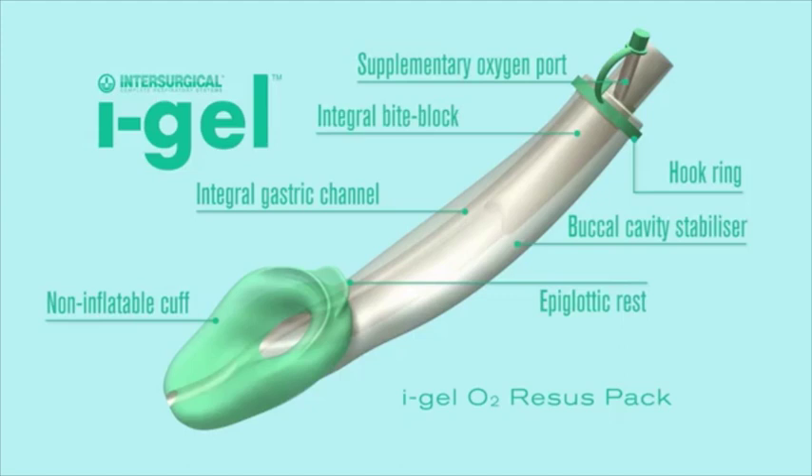Looking at this image, you can see it has many features, one of which is a supplemental oxygen port, an integrated bite block, a hook ring for the head strap that is used to secure the tube in place, a buccal cavity stabilizer, an epiglottic rest, and an integrated gastric channel which will allow you to place a gastric tube.